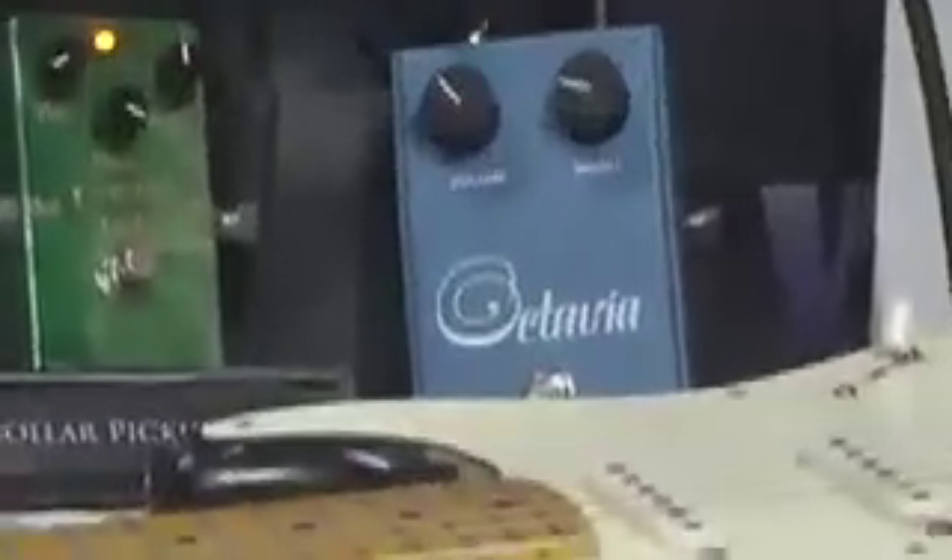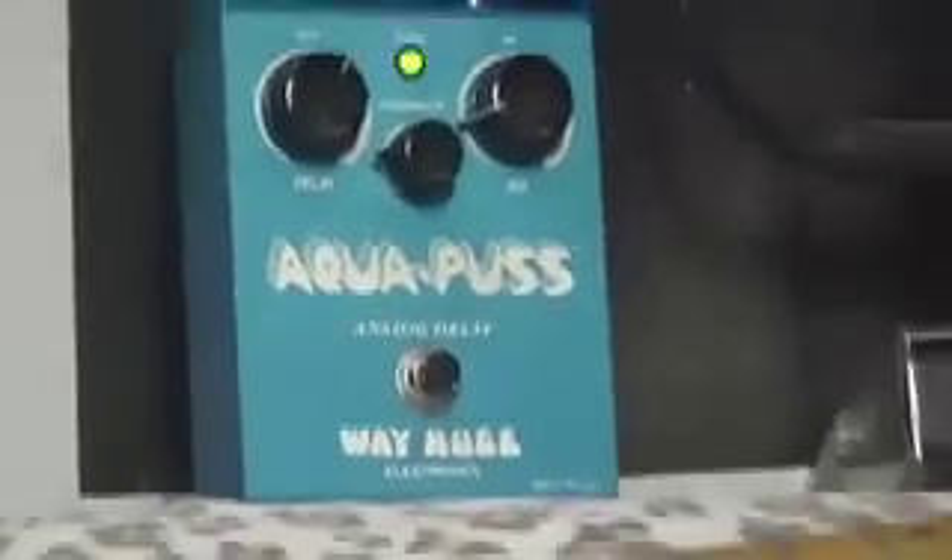I wanted to do a little short clip here because I came across a tone that I thought was pretty amazing. I put these three monsters together and the result is pretty amazing. You have the Chicago Iron Octavian, the BJFE Emerald Green Distortion Machine, and the ever-elusive, unbelievable, lives up to the hype, Aquapus. These three together, along with the old Nash Strat and the modded Blues Junior, makes for a really nice combination. So let me fix this camera and we'll get rolling.